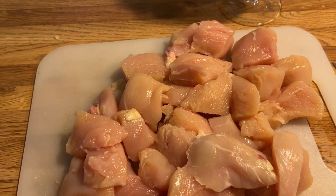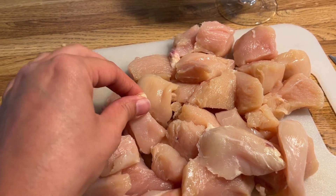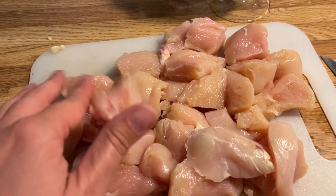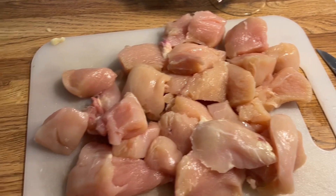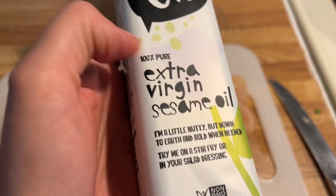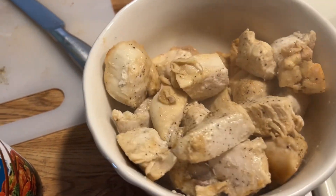I chopped up some chicken into little bites and tried to cut off all the fat. I'm going to put some salt, pepper, and a few seasonings on it. I'm doing a Japanese dish tonight so I'm using sesame seed oil.